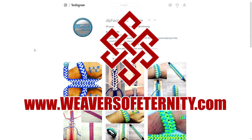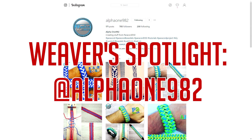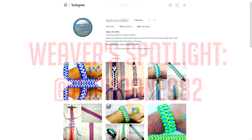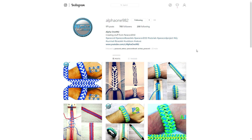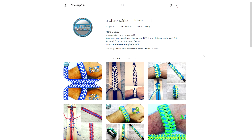Hey, what's going on guys, Tim here again. Welcome to another episode of Weaver's Spotlight. If you're not familiar with the series, it's just a short video where we spotlight a member of our paracord community that deserves some attention because they're doing great work and sharing a lot of good stuff with the community.